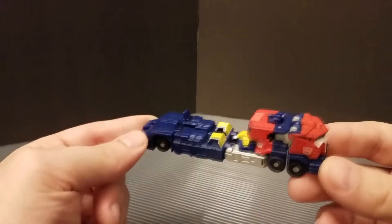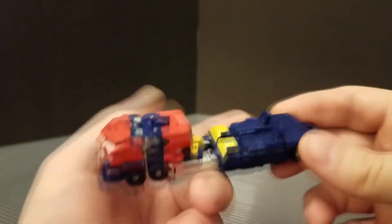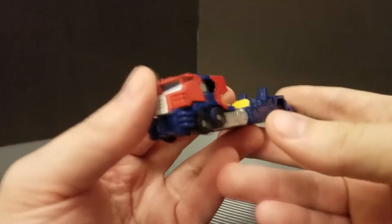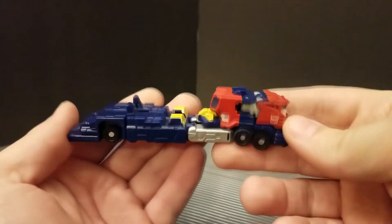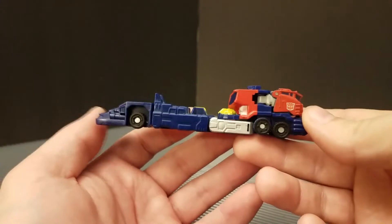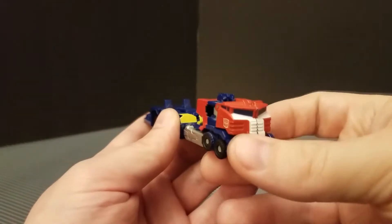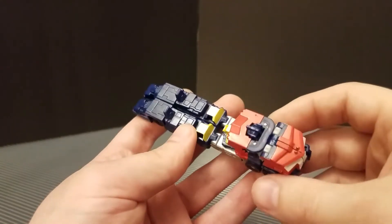Today's figure is Cybertron Legends class Optimus Prime. For anyone who doesn't know why this is special, Cybertron Legends was the first time we actually got Legends class figures — the very first time they did it. I'd argue that in some ways these are better than any other Legends class figure we've gotten since, because this guy is a fantastic smaller version of the full-size figure.